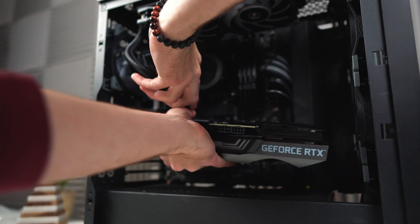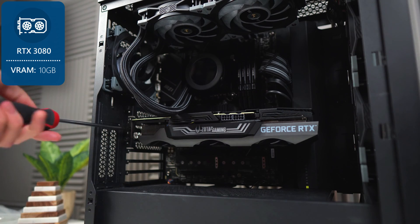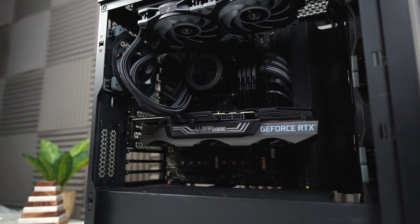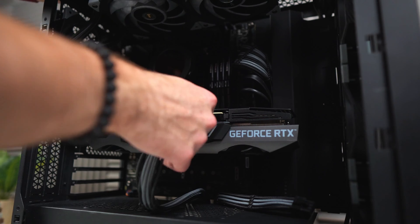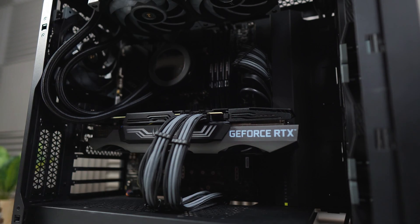And now for everyone's favorite part — the graphics card. I chose the RTX 3080; it can be any 3080 you'd like, but I chose this Zotac version specifically because it's pretty reliable and it matches my color scheme. And of course, don't forget to plug in your PCIe power cables — that's the one mistake I always make.